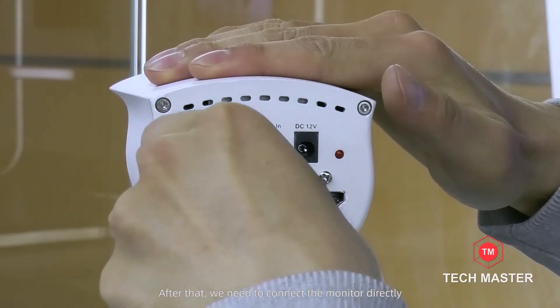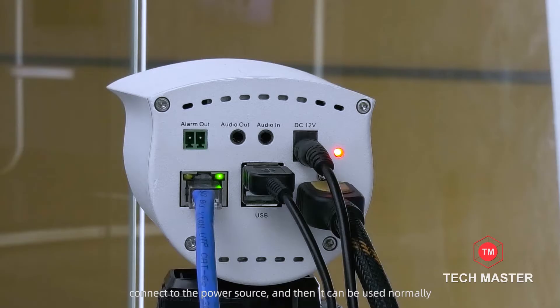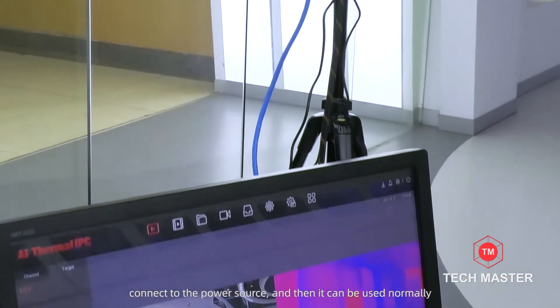After that, we need to connect the monitor directly. Connect to the power source, and then it can be used normally.